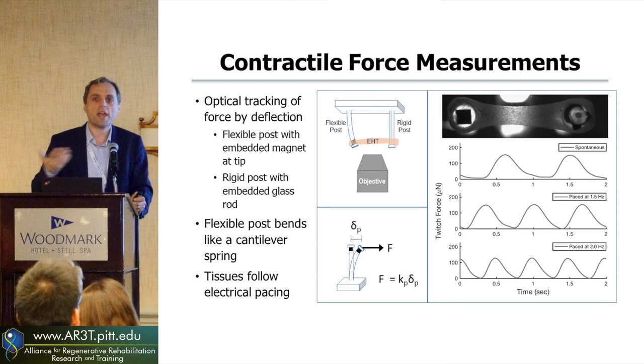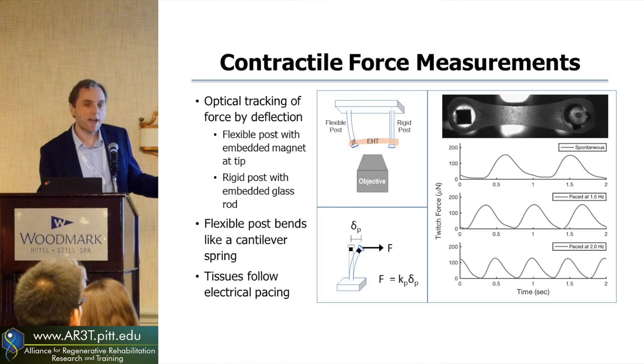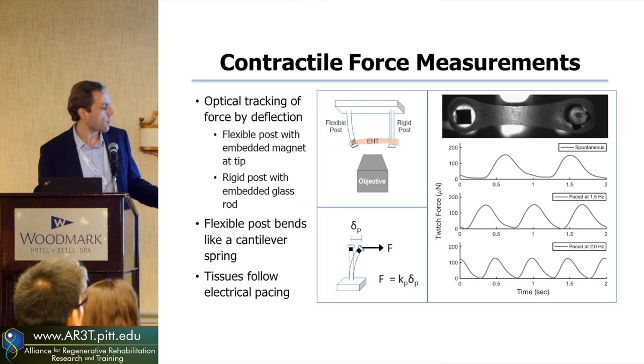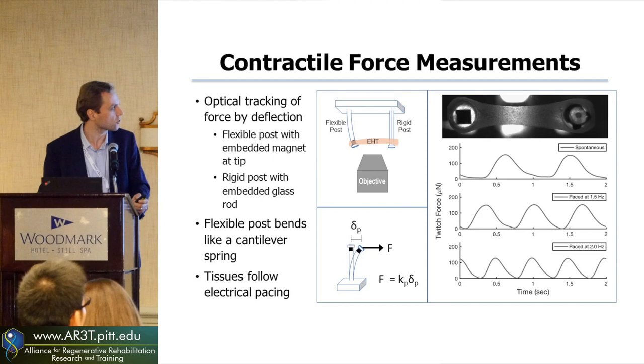How do you analyze this? Using microscopy, we can track the movement of one of those pillars over time. One of them is flexible with a magnet inside it, and the other we've made rigid by embedding a glass rod on the inside. Again, we can see how much force there is by how much it bends the pillar using a spring equation. These tissues follow our electrical pacing, and normally you might have a spontaneous beating at around 1 to 1.5 hertz, but if you increase that frequency, they begin to follow along and increase their frequency to match.